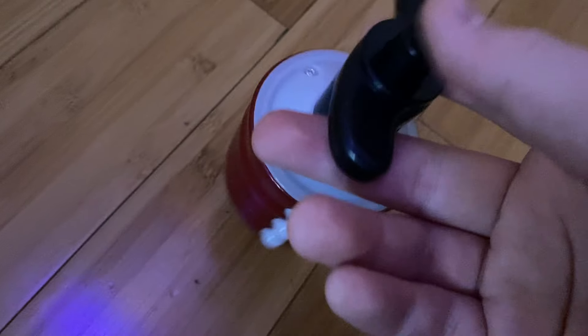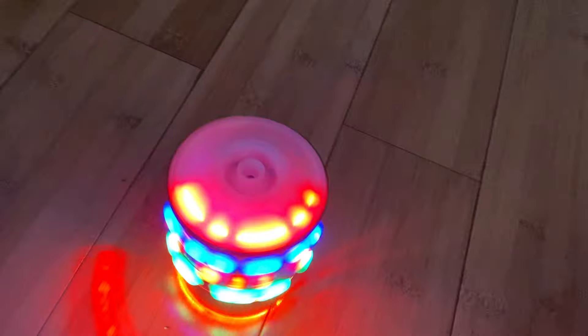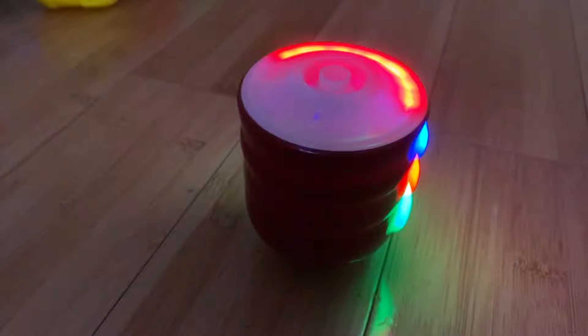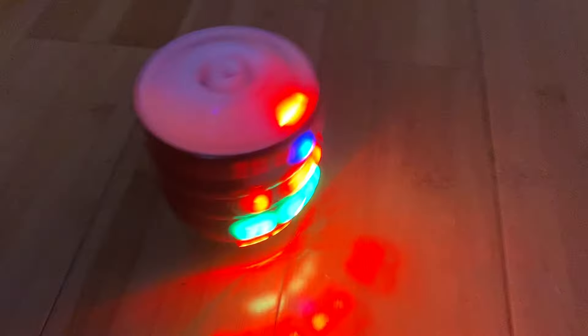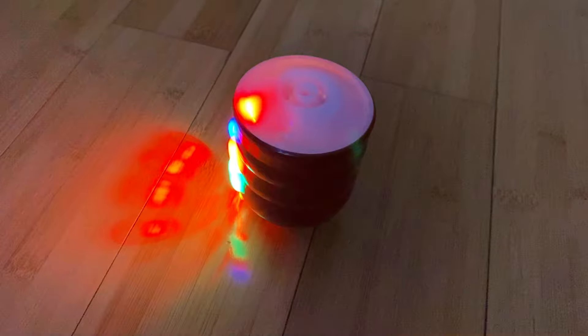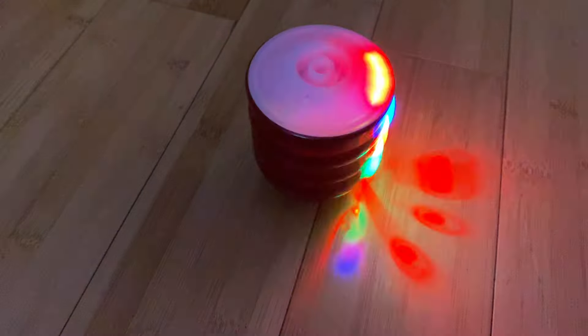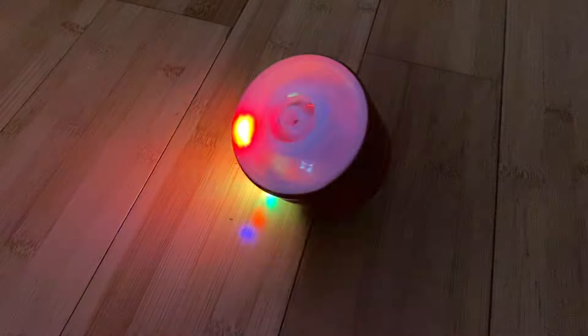So I'm just going to wind this carefully because these break so easily. We're gonna launch it in three, two, one. Let's go!